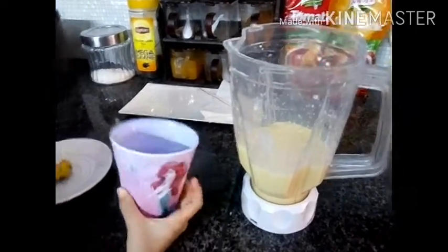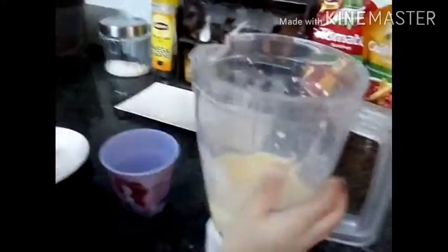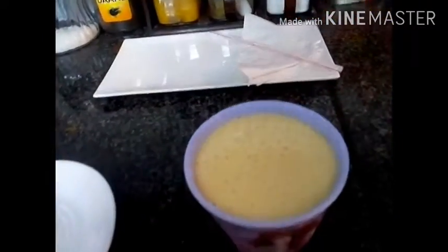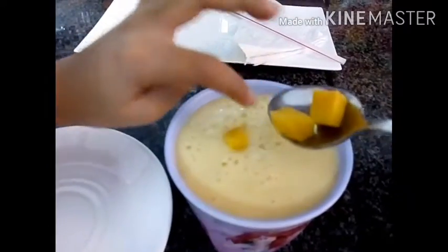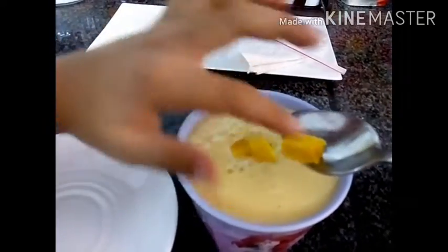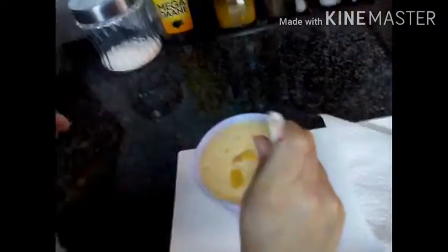Now I am going to pour it in my favorite mermaid glass. Now let's add our decoration. Mmm, it's actually yummy.